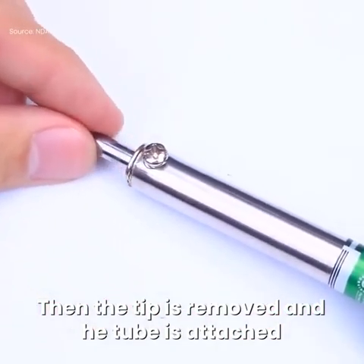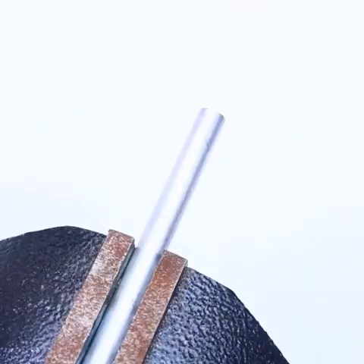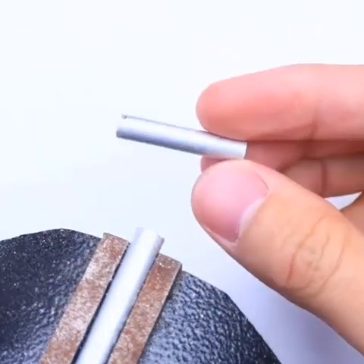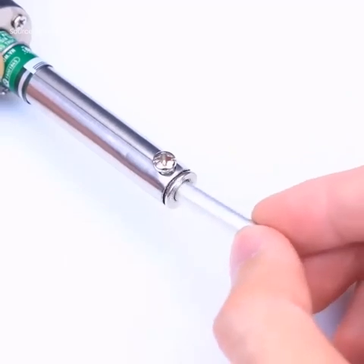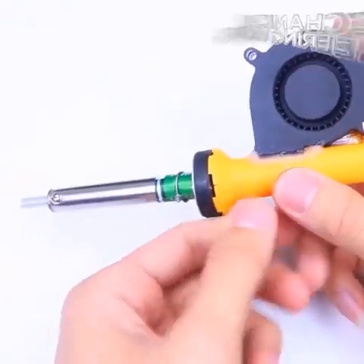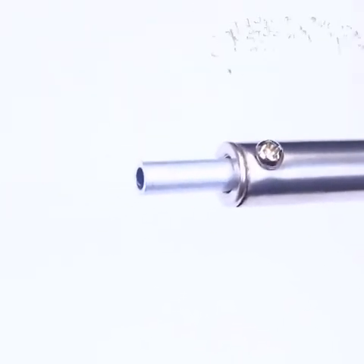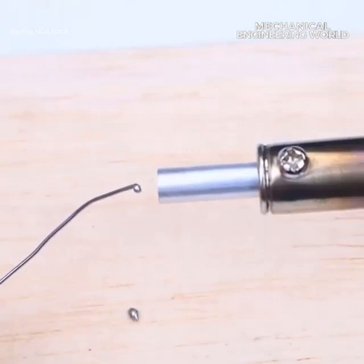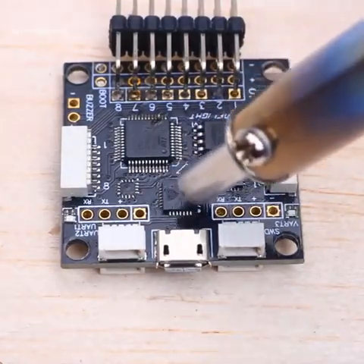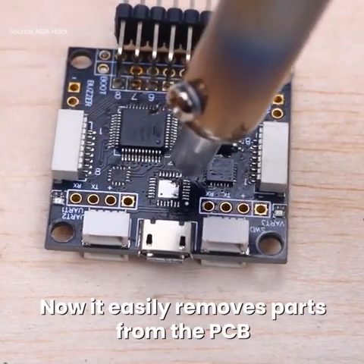Then the tip is removed and the tube is attached. Now it easily removes parts from the PCB.